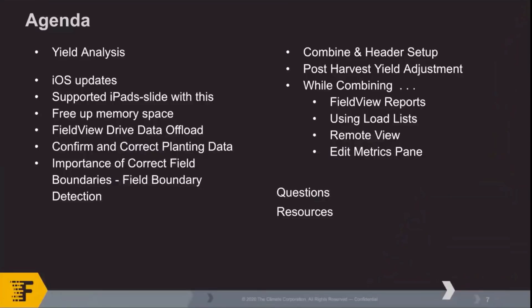Thanks, Mindy. Good morning, everybody. Here's a quick agenda for what we'll be running through today. We're going to start with kind of the 'why' — why we're doing this, why we want to get all the data in — and that's yield analysis. We'll do a quick 30-second overview of what that is, and then we'll jump into some other important things we need to accomplish before we can start collecting yield data this fall. After that, we'll go through iOS updates, supported iPads, a few other housekeeping pieces with the iPad, and then we'll confirm some data on the iPad from planting and make sure our boundaries are good to go.